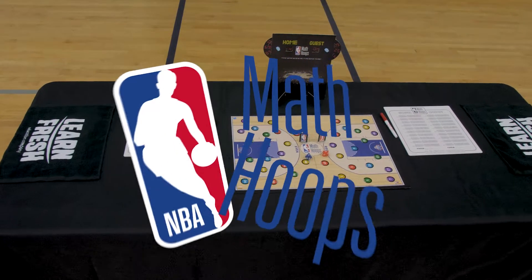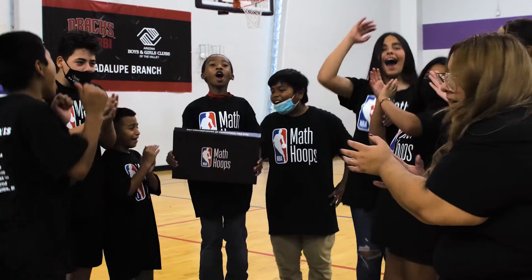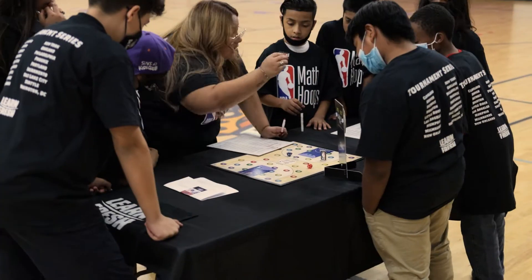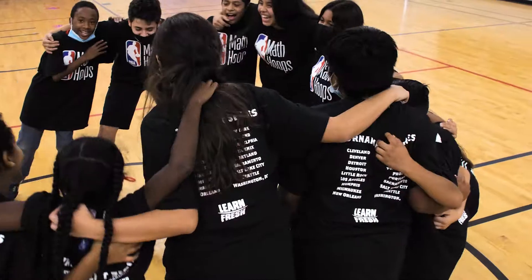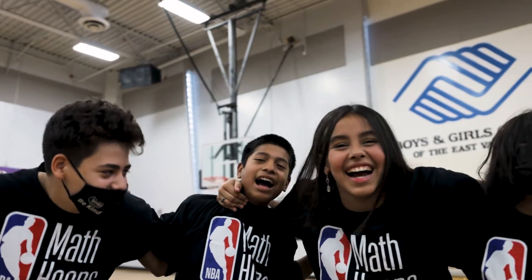LearnFresh is excited to offer the Math Hoops Live Kit, available now for purchase. The Math Hoops Live Kit combines physical activity on the basketball court with fundamental math and social-emotional learning in a highly engaging game for students in grades 3 through 8. The product offers a uniquely effective activity for any summer camp or after-school program.